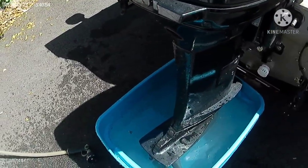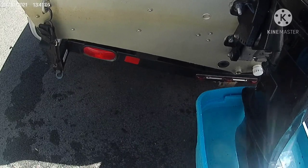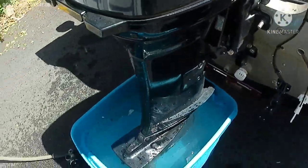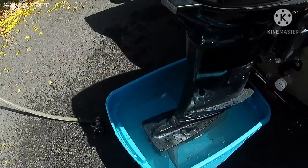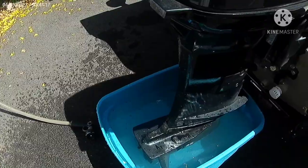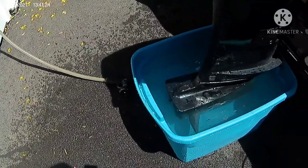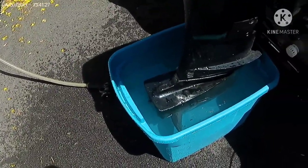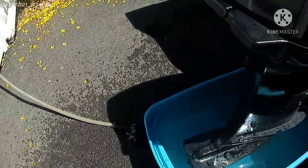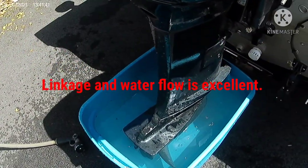It fired right up — no problem — but why isn't there water coming out? There should be water coming out. I fired it up again and turned it off and still nothing. I probably need to get the kit, redo it. I don't know what's going on. I'm going to try to push something in there to see if maybe it's blocked.